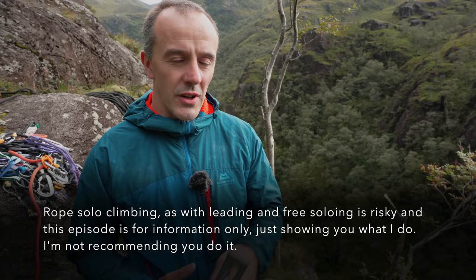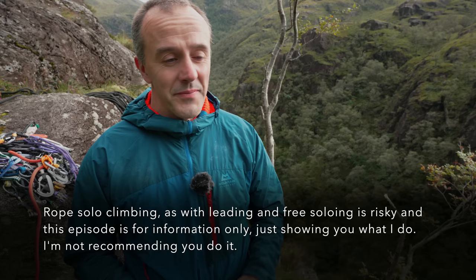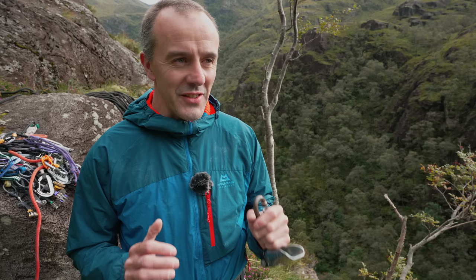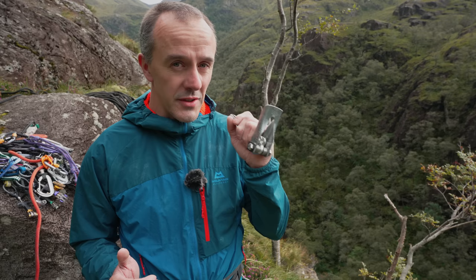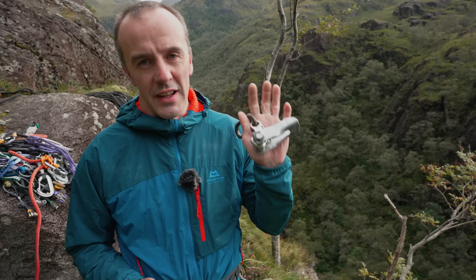Some people will use things like the Petzl Grigri, others will use devices like a Micro Traxion or a Ropeman. I go into some of the differences between them. One of the main things I want to say in this video is that self-belay climbing is dangerous and hazardous. You have to mitigate the hazards with careful planning and knowing exactly what you're doing - knowing the strengths and weaknesses of everything about the system, not just the device but the whole rope system. It's not just about the device, it's about how you use it.